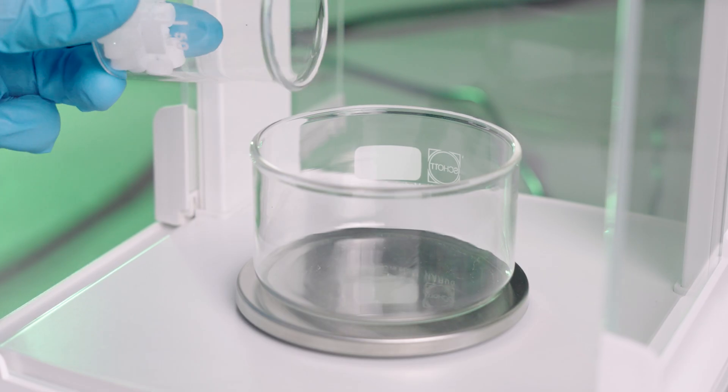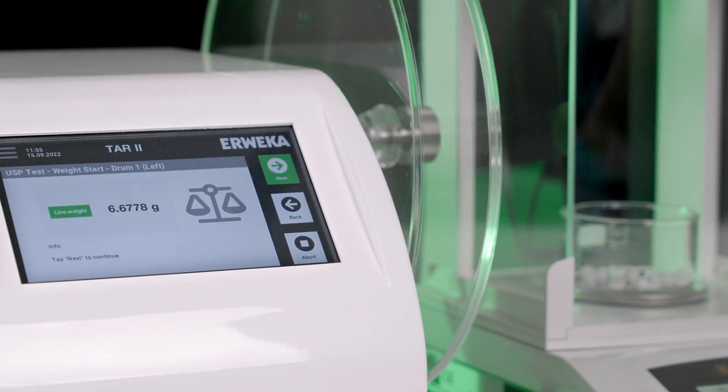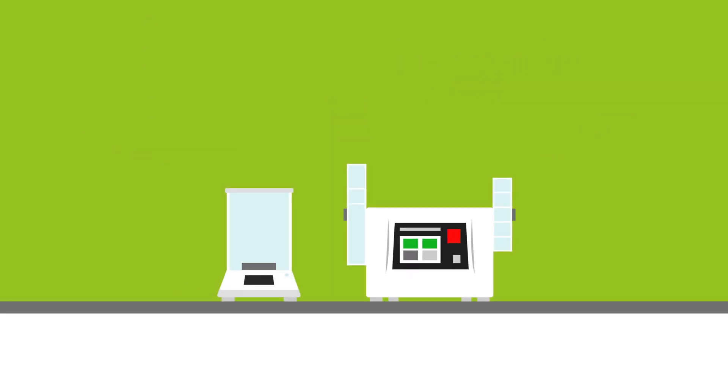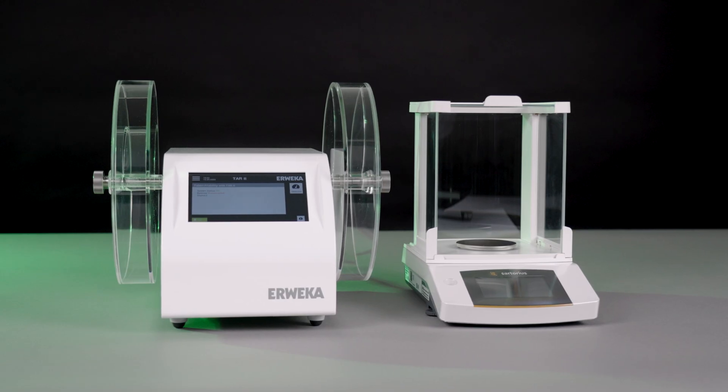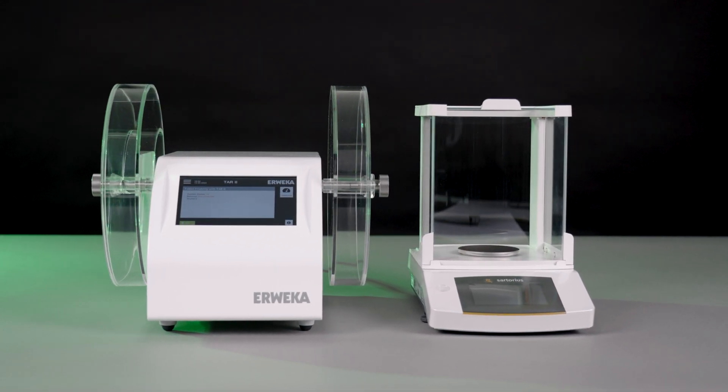Test assist prompts the user when to place the samples on the balance and only allows continuation of the test once the balance has transmitted the data. All they have to do is tap the next button to continue. TAR2 with connected balance — friability testing made easy.